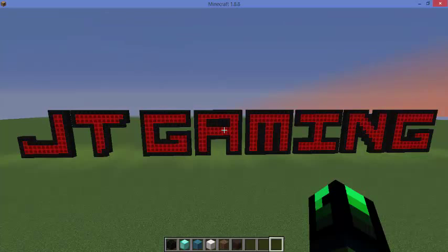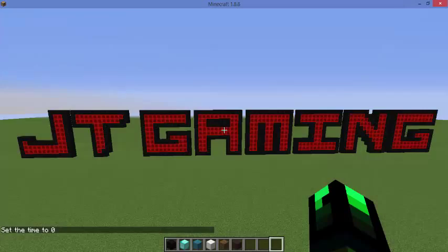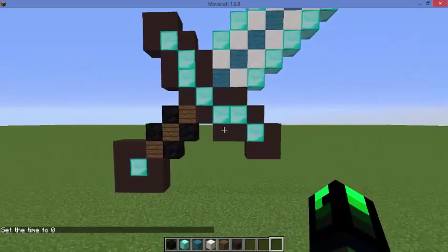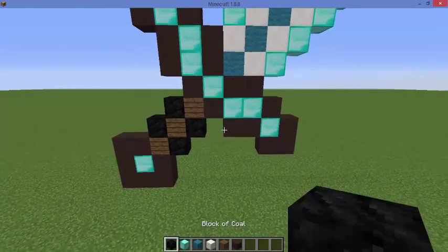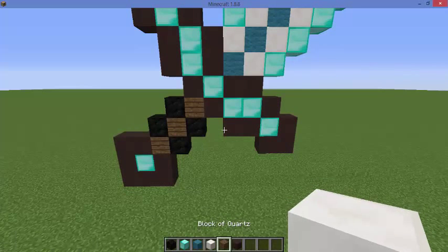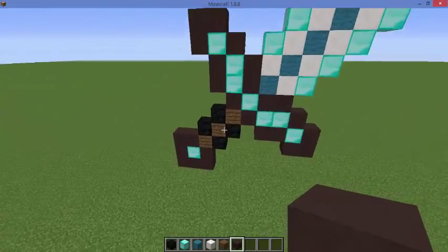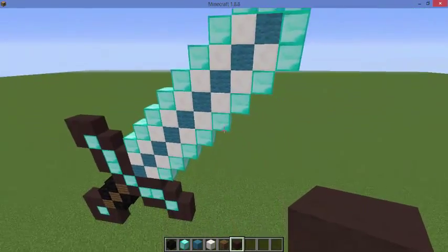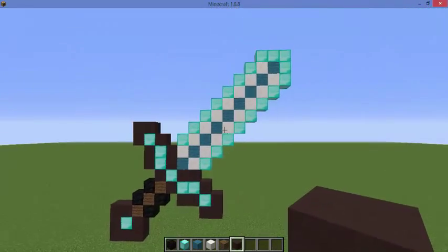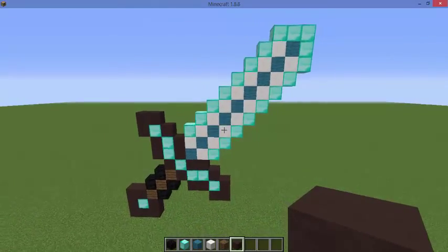I'll show you guys what my design is like, so if you wish to use it you'll be able to. Let me switch back to daylight and without further ado I'll show you the finished product. The materials you'll need are: block of coal, block of diamond, cyan wool, block of quartz, spruce wood planks, and gray stained clay. It's got really good color variants — I think it contrasts itself very well. Even the handle is actual wood, like it would be in real life back in medieval times.